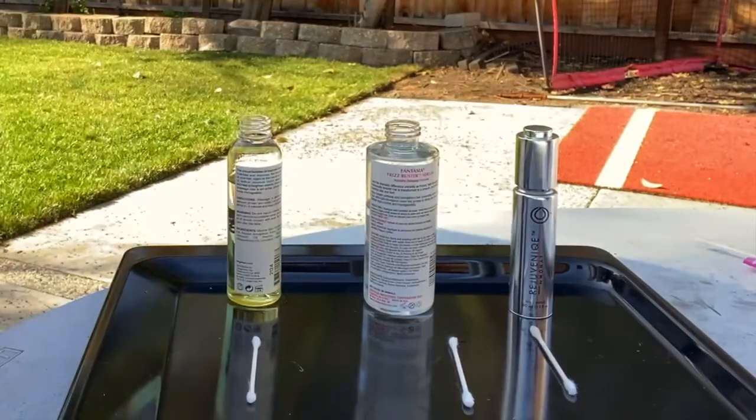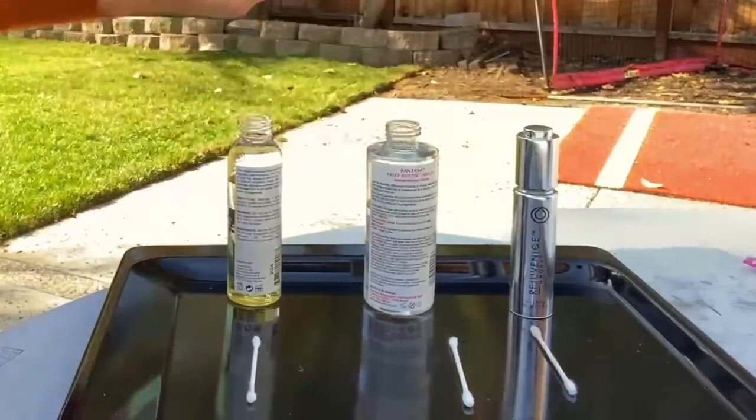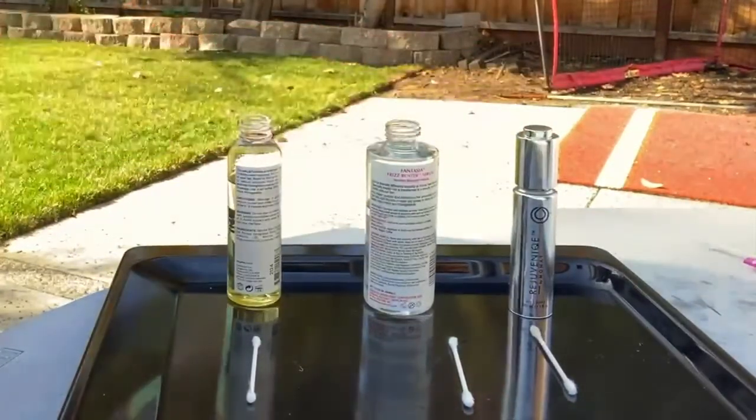Alright guys, so here we go. We'll do our little science experiment. I've got the three products here for you to see. These are all things that I have in my house that I use regularly. So we have A, B, and C. I'm going to be the best Vanna White that I can be here.